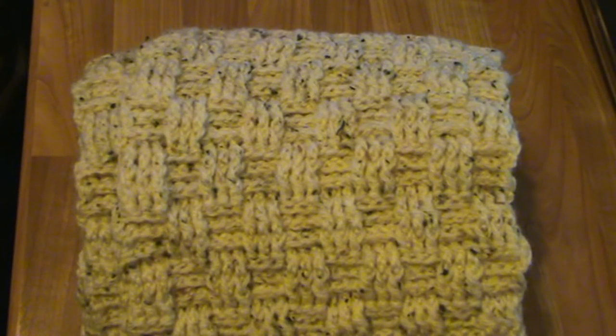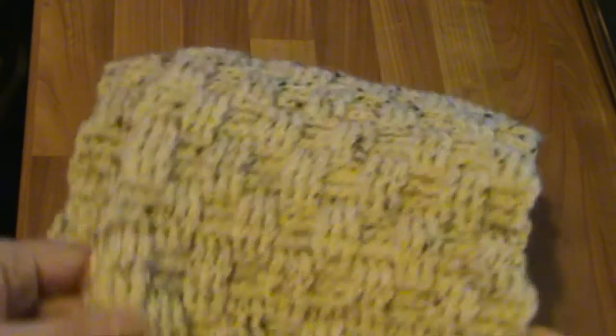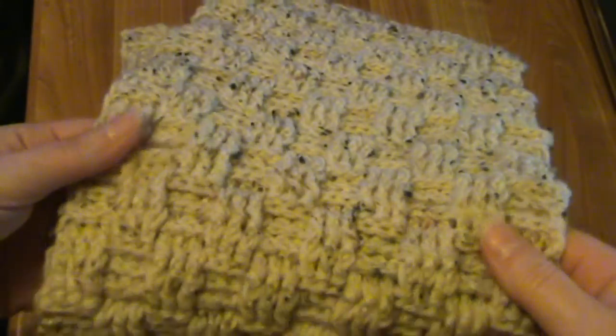I've had a request for the pattern I created this scoodie from, and unfortunately there is no written pattern, but I can demonstrate the thought processes on how I created it. First of all, you need a scarf — it was the basket weave design.